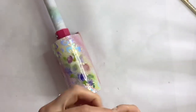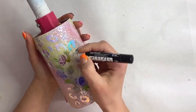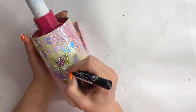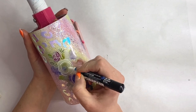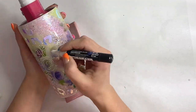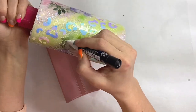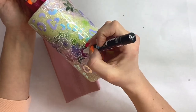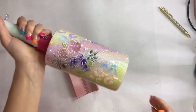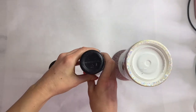Now I'm gonna take my Posca paint pen — a 0.7 millimeter — and go through and outline my flowers. This is totally not a necessary step, but I love doing it with my florals because I feel like it adds so much dimension and really makes them pop off the tumbler. We'll speed it up because it does take me a little bit of time. And there's what it looks like with everything outlined — I just love how this tumbler turned out.